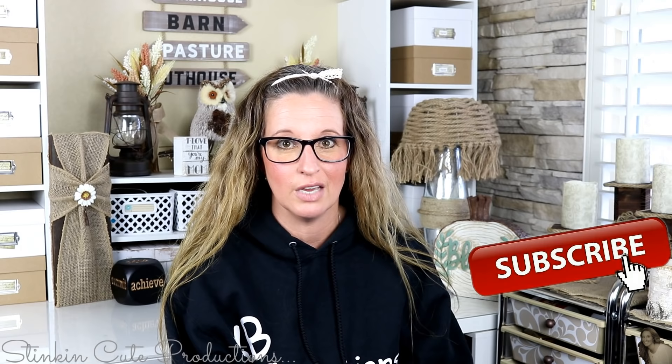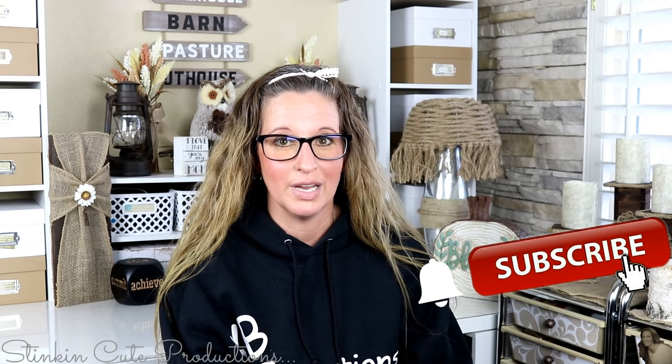Hey everybody, welcome back to Kelly Barlow Creations. If you're new to my channel and stopping by for the first time, thank you for stopping by. Stick around by clicking that red button for more Crafting on a Budget and more Everything on a Budget videos to come. If you click it again when the bell appears, YouTube will notify you when I'm uploading a new video. If you're interested in following me on social media, you can find those links in the description box below.